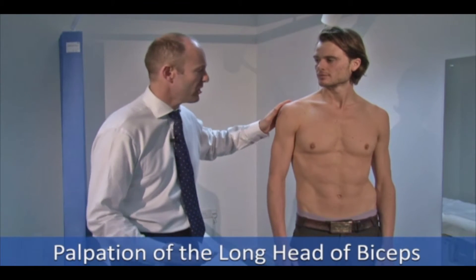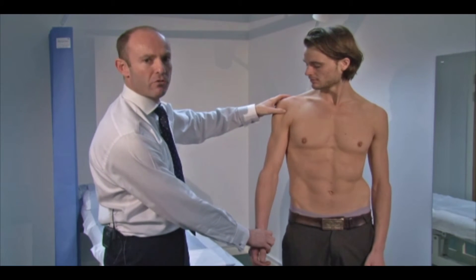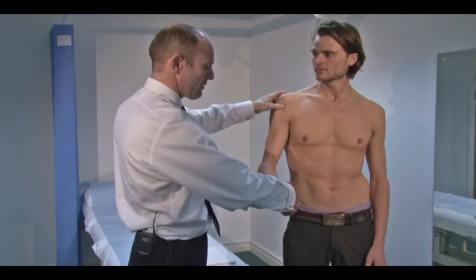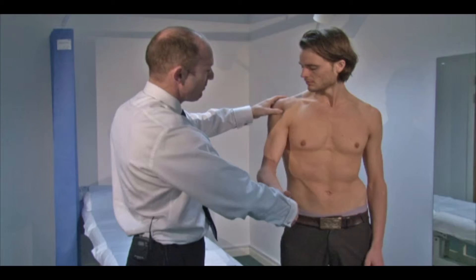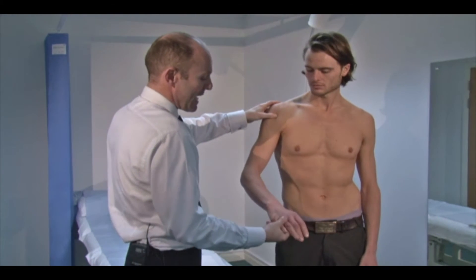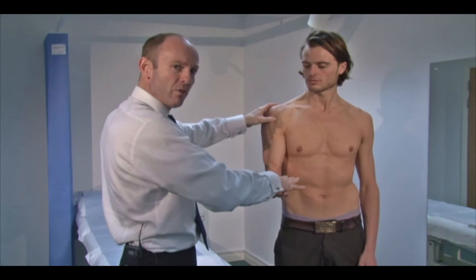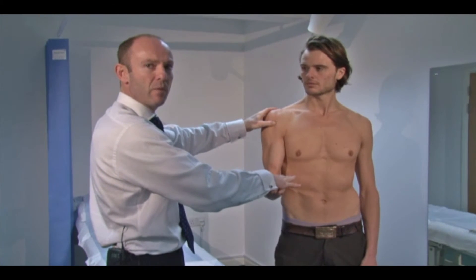To test the long head of biceps, I identify the lesser tuberosity and press slightly lateral to that, onto the long head of biceps. I take Sam's hand and ask him to turn out as I turn in — resisted supination while I'm pressing on the long head of biceps. Any pain or discomfort indicates pathology there. Another movement is flexion — Sam turns his hand pointing up to the ceiling, I press down while he resists and pushes up. Pain or discomfort here is an indication of long head of biceps pathology.